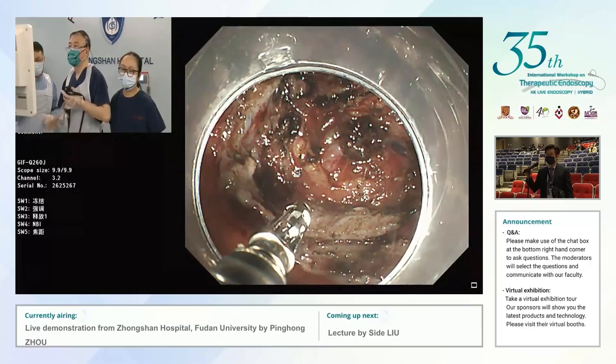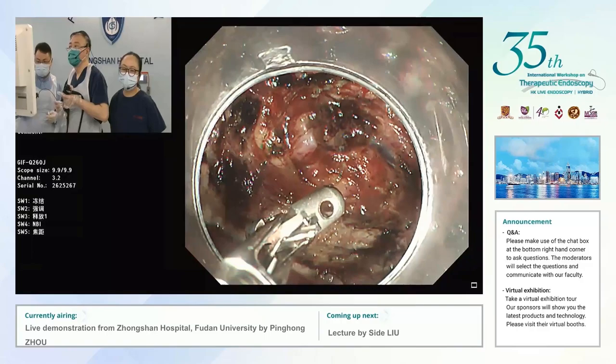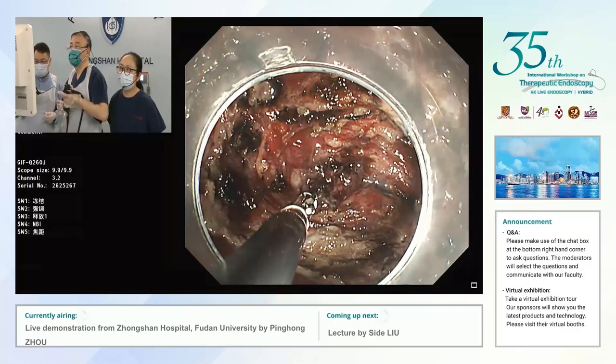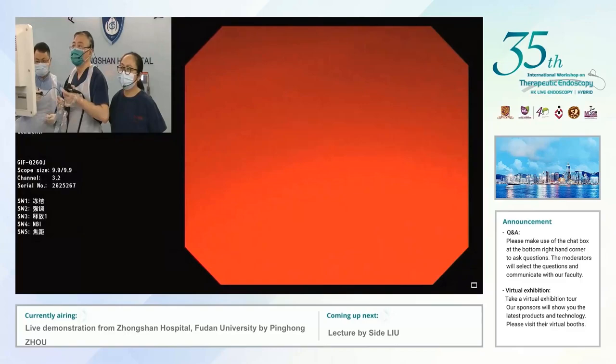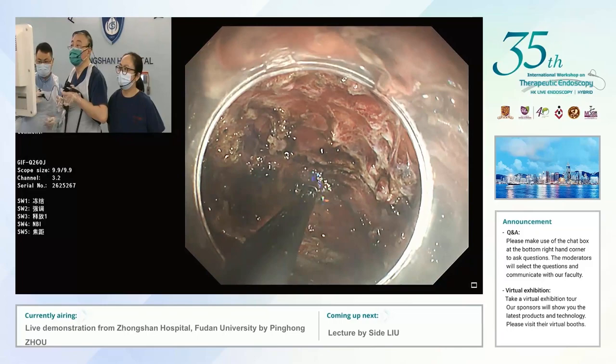Here is a bigger vessel. We agree with your comments, Philip. But the over-stitch is not available in mainland China — we are struggling with equipment coming into mainland China. So the mainstay of our closure technique now is string suture with the end loop and the clips. Here is a bigger vessel from the greater omentum.